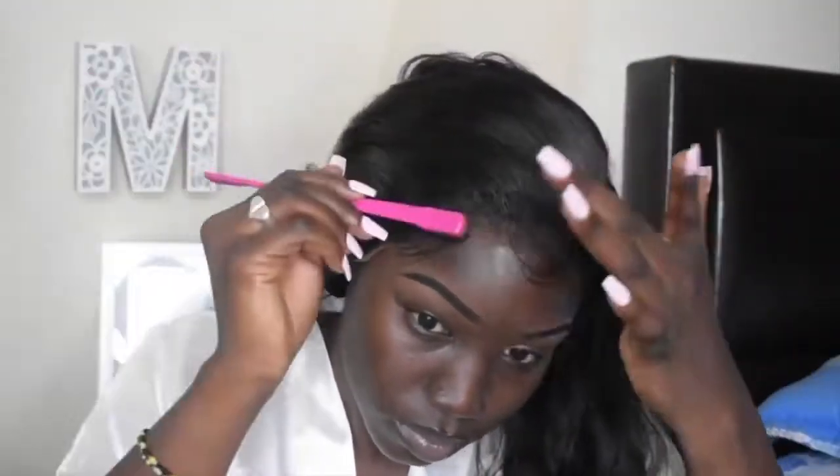It's really hard to get that swoop but you just got to keep trying until you get what you're looking for. I'm going back in with my mousse to lay the hair, then I'm going to spray got-to-be freeze spray on it, and then we're just going to tie it down and get into the wig.